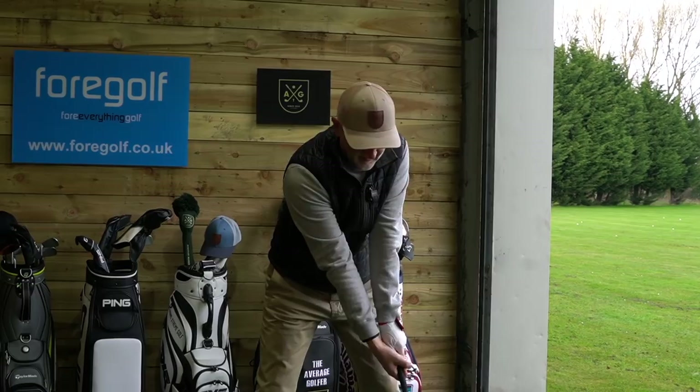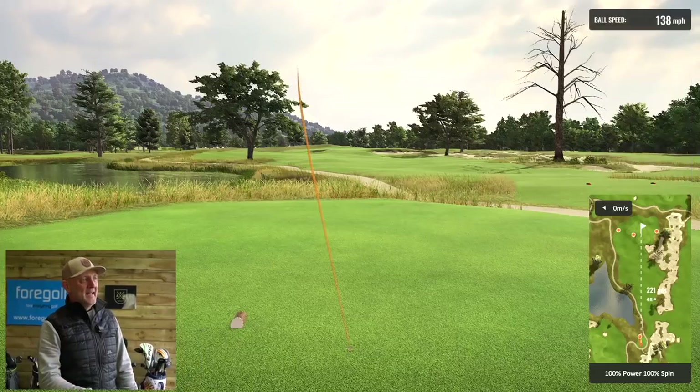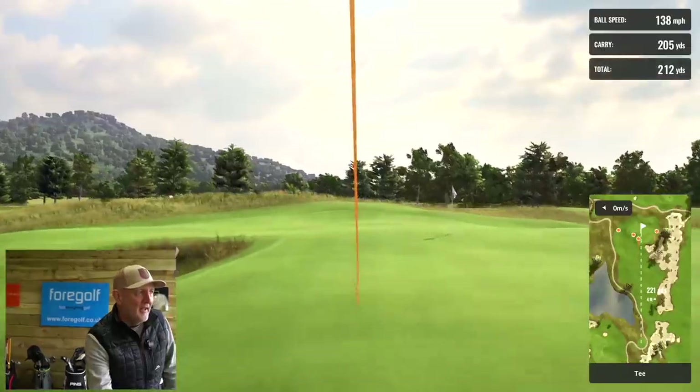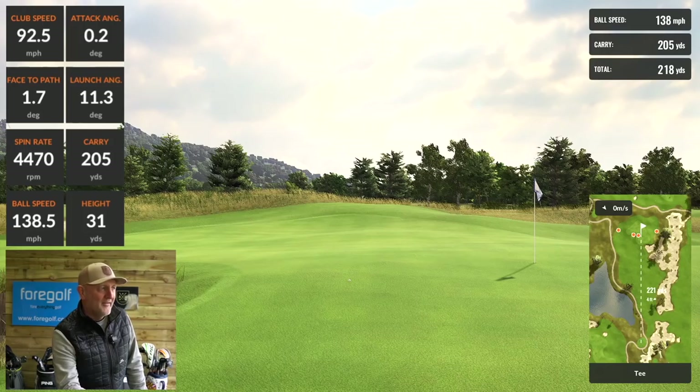Can we get one on the green? That's a really good shot again. Has it got enough cut this time to stay away from that bunker? This could be good — kick up, kick up, now stay. How good is that for a finish? That's a decent chance at birdie — 205 carry, a little bit of fade on that one and got it near where it needs to be. On that basis, the Ping G425 won the challenge.